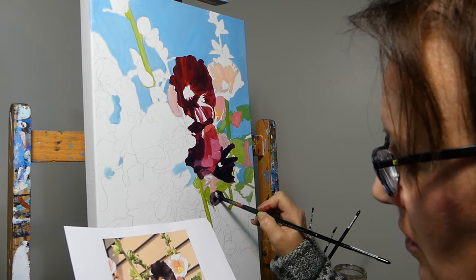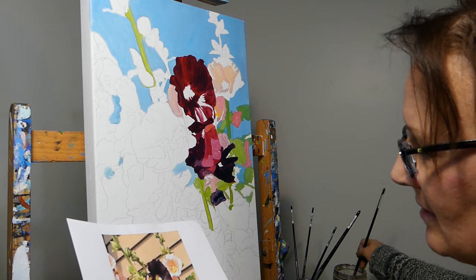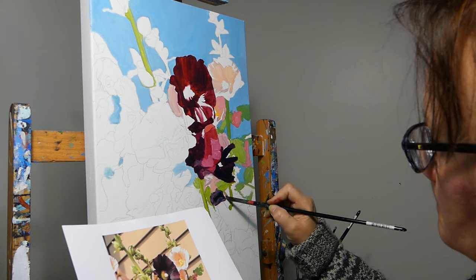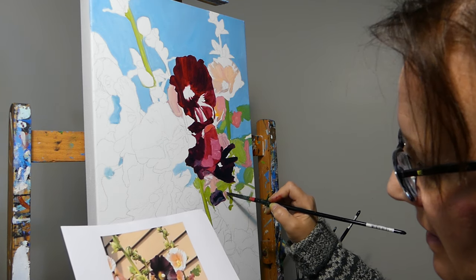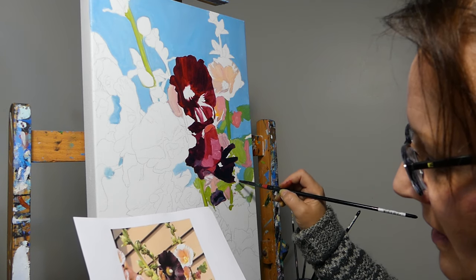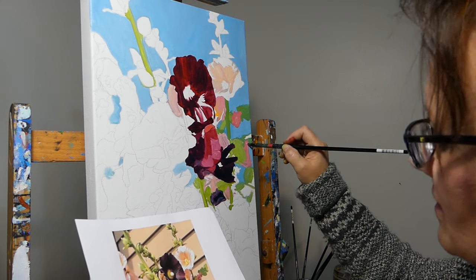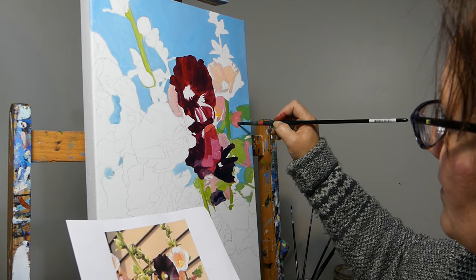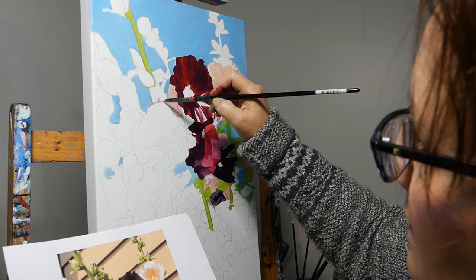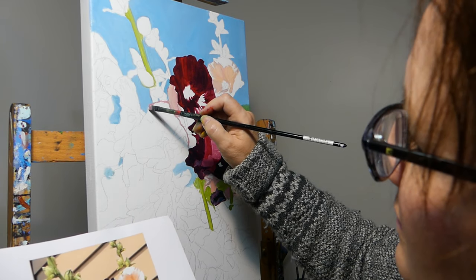It's not as important with flowers, of course, but people might not notice consciously — in the back of their minds they'll be like, hmm, there's something not quite right with this image. They might not realize what it is, but so you have to be careful that you don't assume something is the way that you think it is. I think I'll just outline these guys and see where they are.